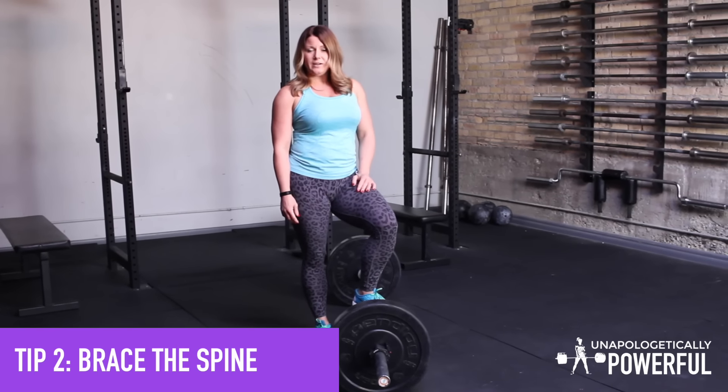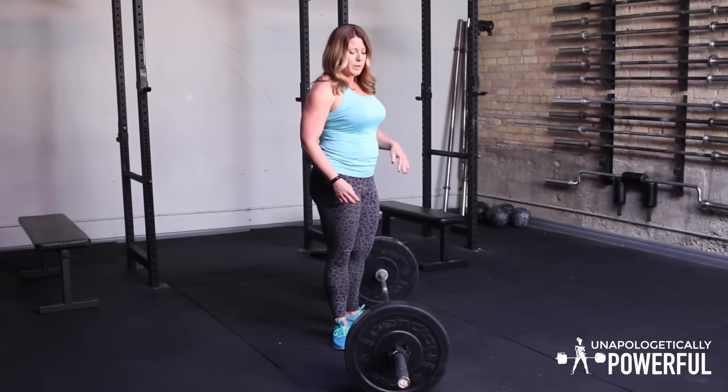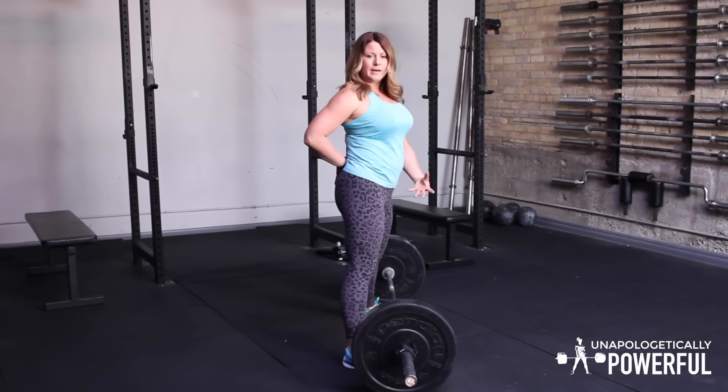Our second tip is all about bracing the spine. A common mistake I see with the sumo deadlift is the lifter will assume a wide foot position, and then the butt pops out, the guts sort of spill over the bar, and the rib cage flares.